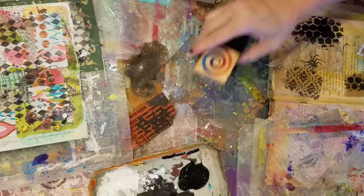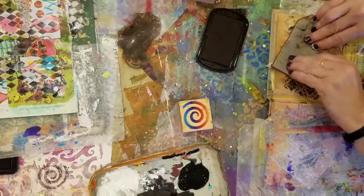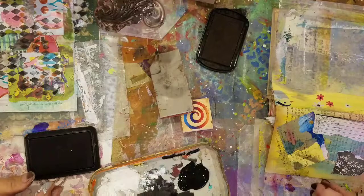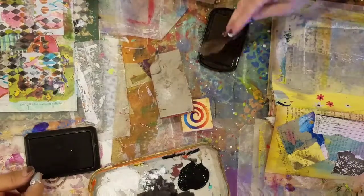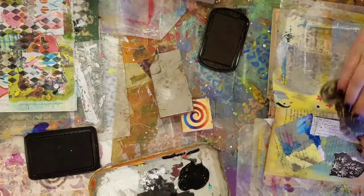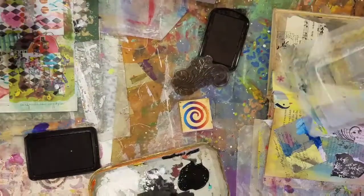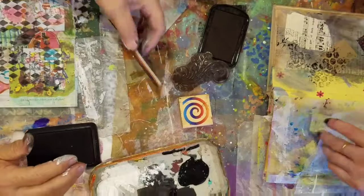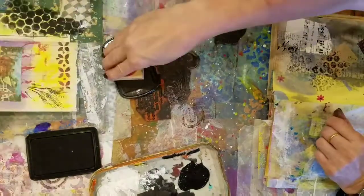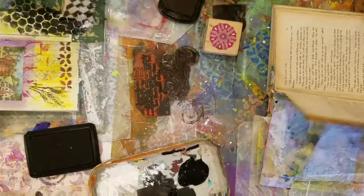They know everything about you now — they got everything. They know how much money you've got in the bank? He said they know everything. And you were clicking accept, accept, accept. Oh, it's her bank account. I like your stamps. I go and buy these stamps and you get yours free and they're better. No, not free — garage sale. Still, spending my husband's hard-earned money. These are really good. Okay, I'm done.